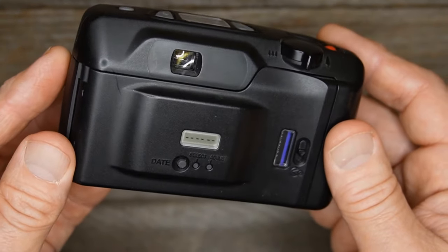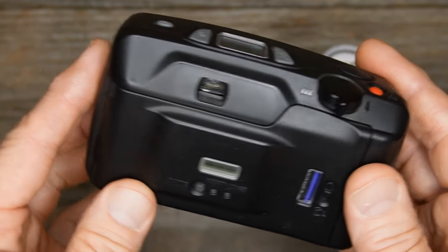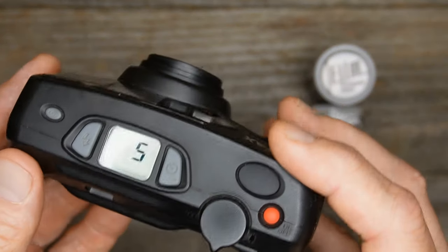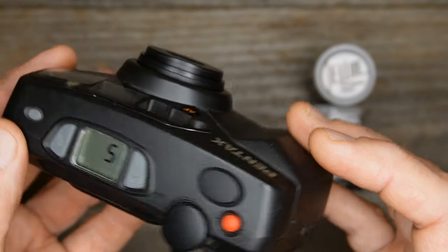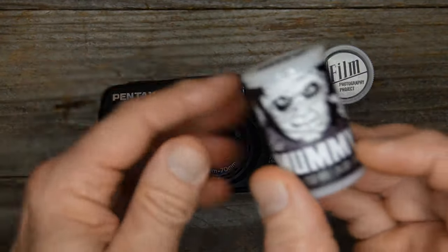There is a time date stamp function, which I accidentally turned on, so some of my images do have that in there. It doesn't really bother me too much. You'll see those in a second, but I'm really happy with the results of the film.